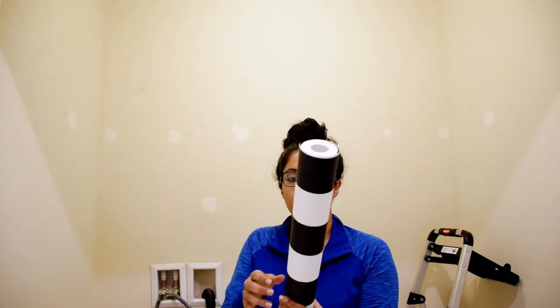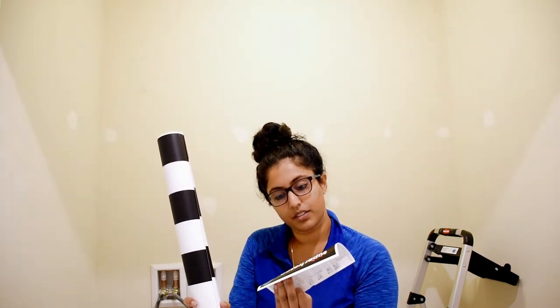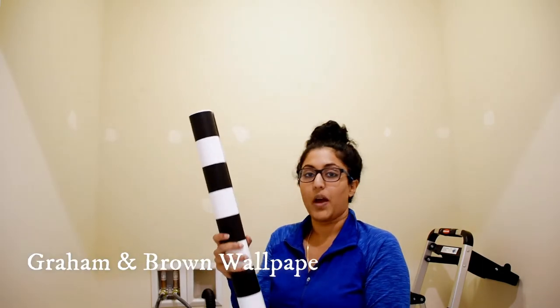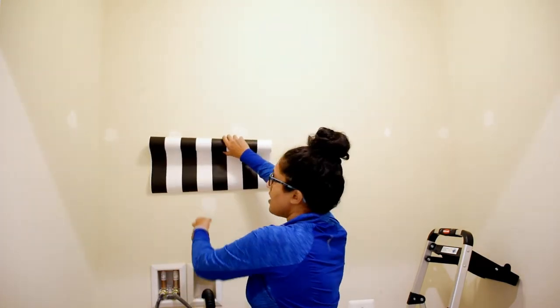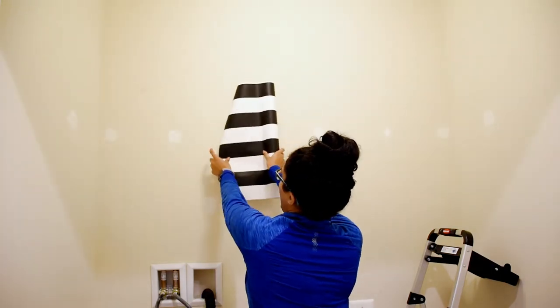This is the wallpaper I decided to go with — it's black and white stripes. I ordered it off Wayfair for $25.99 and I'll definitely share the company name. I wanted something classic, and black and white is classic to me. The original plan was to have the stripes be vertical, but I decided to complicate things and go from vertical to horizontal, top to bottom.